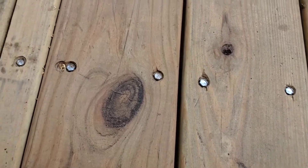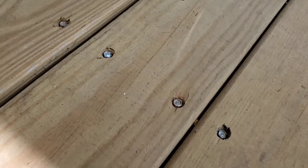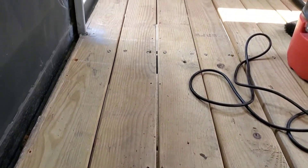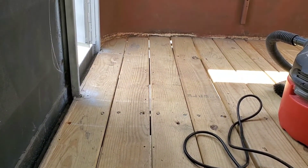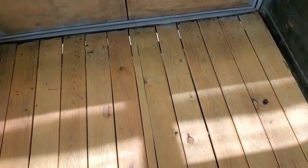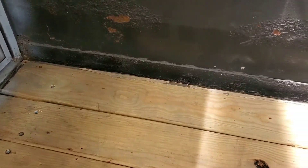We countersunk new screws into the existing board. Next we will lay the moisture barrier across the entirety of the floor. Then we will lay the plywood over the moisture barrier. Once the plywood's down we will caulk all the way along the edges.